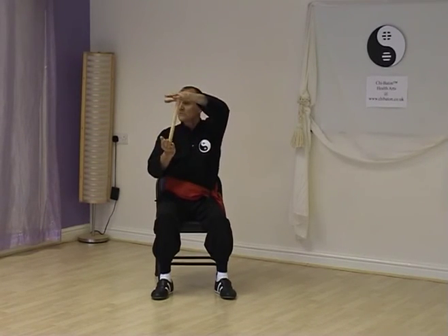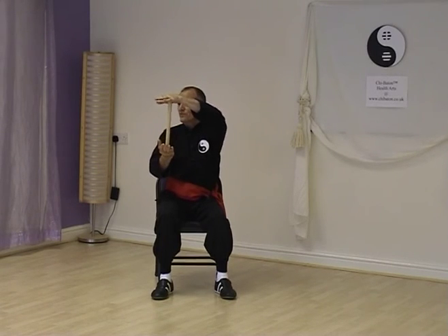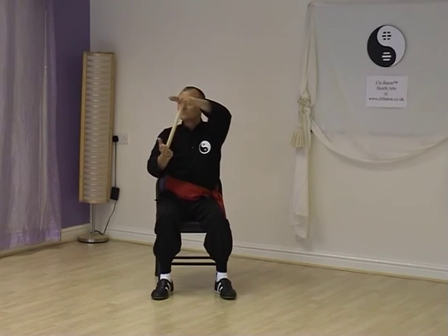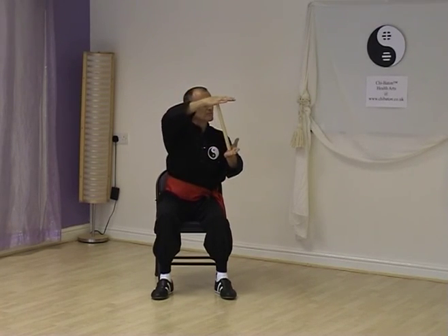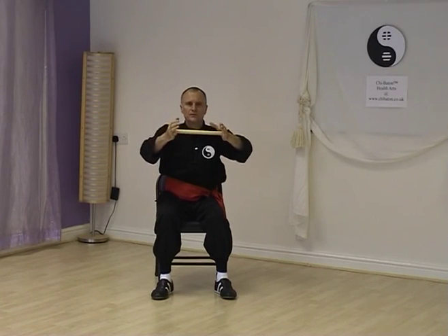Breathe in, express, right hand over. Breathe out. Breathe in, left hand over. Breathe out. Keep the shoulders down, elbows relaxed. Breathe in, right hand over. Breathe out. Feel it really open the ribcage. Breathe in, left hand over. Breathe out. Breathe in, right hand over. Breathe out. Breathe in, left hand over. Breathe out. Right hand, breathe in, right hand over. Breathe out. Left hand — breathe out. And relax.